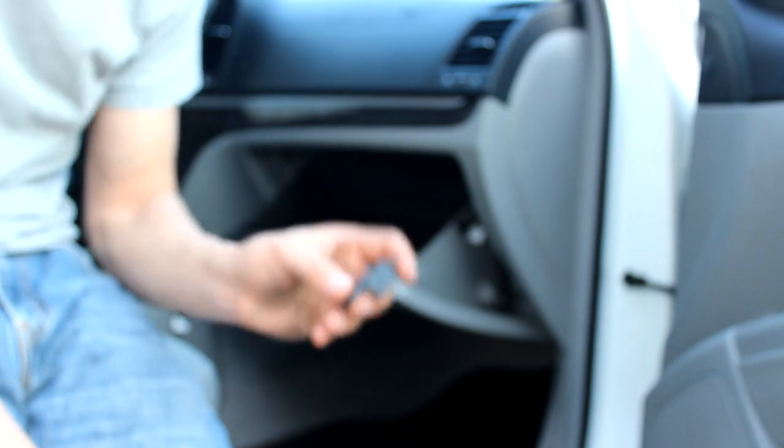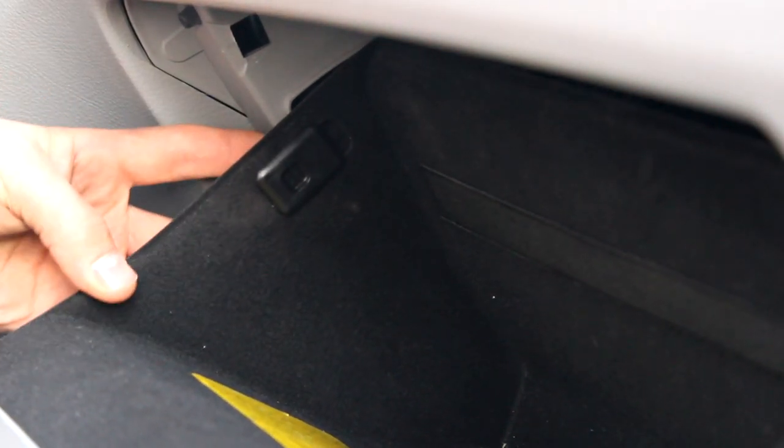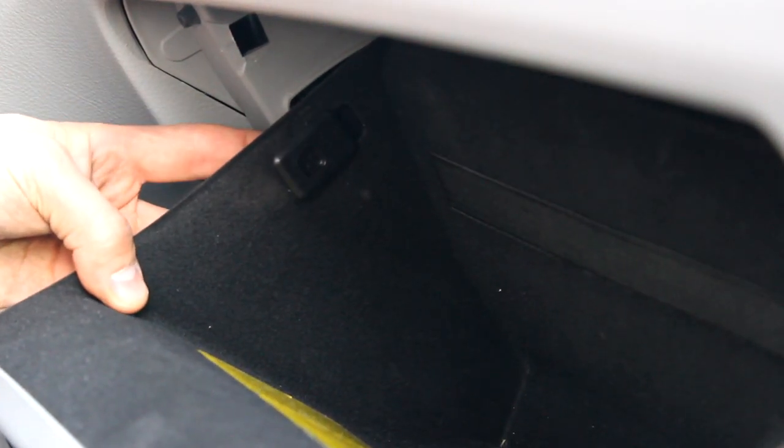I've taken out one side, so I can show you that. This is the piece I'm talking about here, and you basically want to push from the outside, and then you can slide it back.